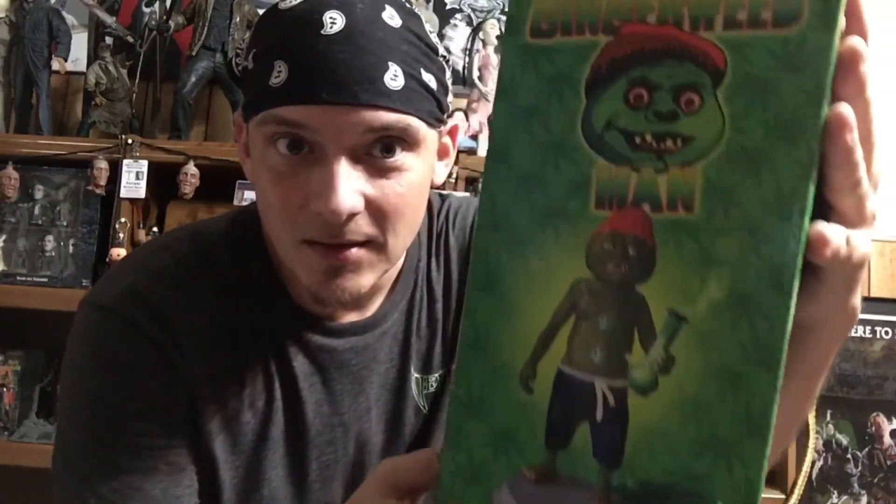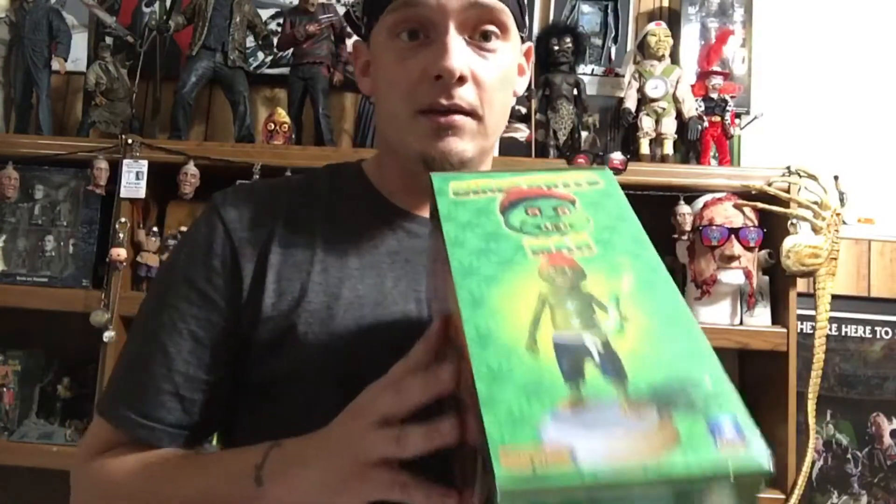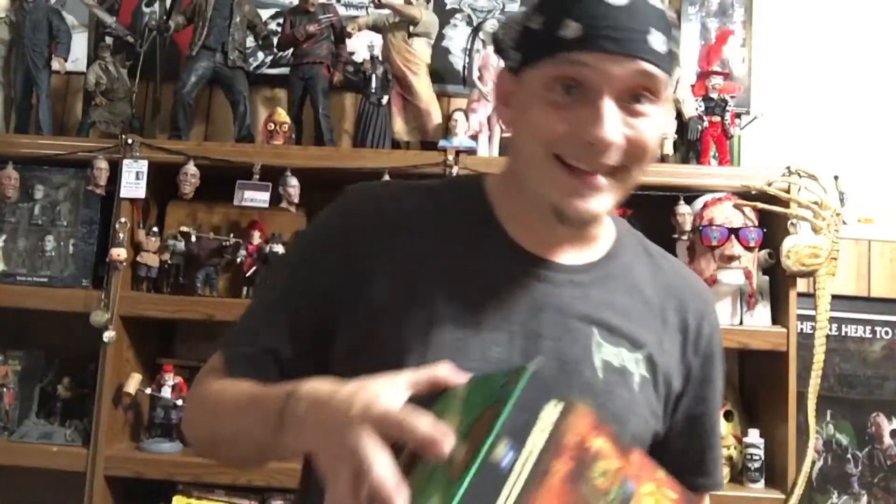The resin Gingerweed Man from the Gingerdead Man movies — they ended up turning him into Gingerweed Man in the Evil Bong movies. So this is not yet available online but will be very soon, so be on the lookout for it. I got this from Full Moon, got it in the mail today.